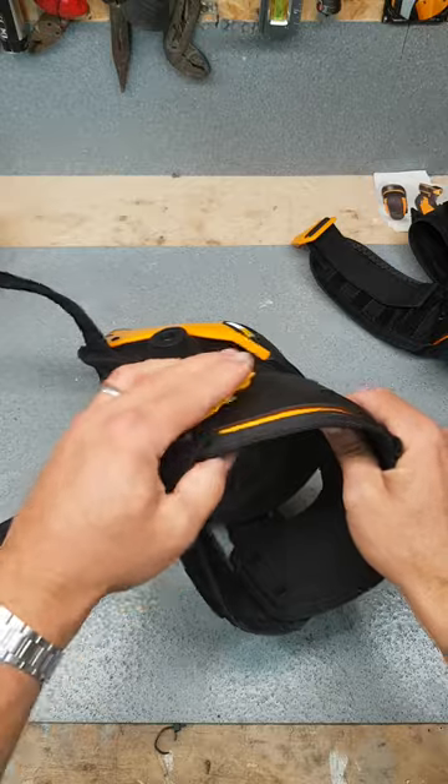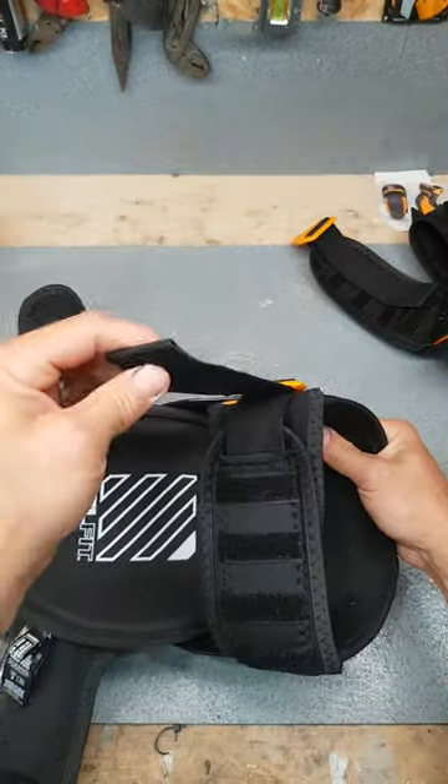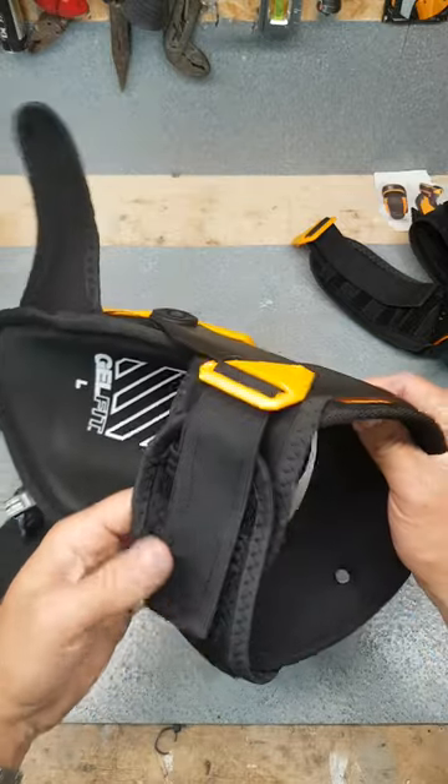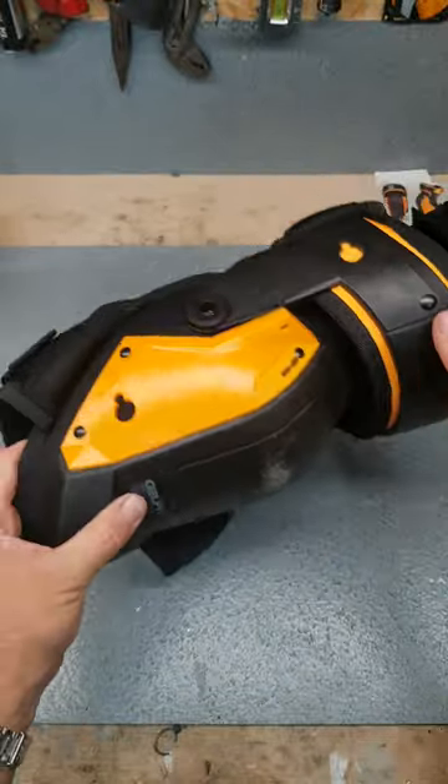You're going to adjust this wee clip to keep it nice and tight on you. It's comfortable — extra bit of hold. And you're going to adjust this here to keep it tight. More Velcro on the back of that so the flaps aren't just flapping all over the place. They are classy.